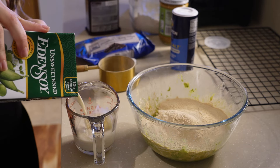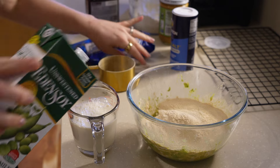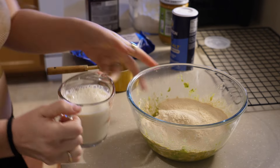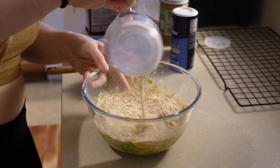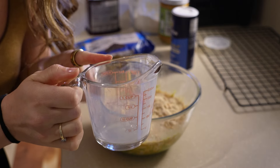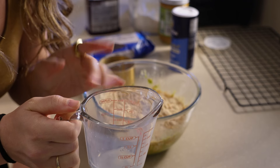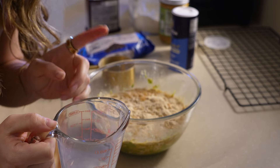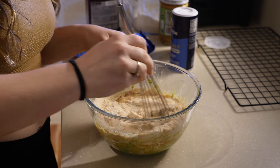One cup of soy milk — this is unsweetened, but you could use sweetened or even vanilla flavored soy milk. Pour that straight in. Next I'm going to put half a cup of water in a measuring cup and microwave it for about two to three minutes to get it boiling. Once I have boiling water I'll set it aside, then add the chocolate chips. While my water is microwaving I'm going to give this a good mix.